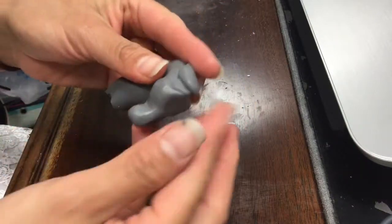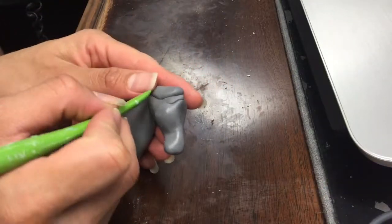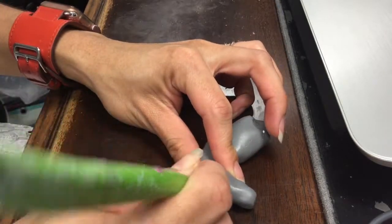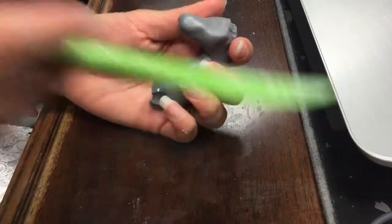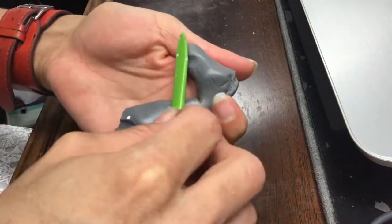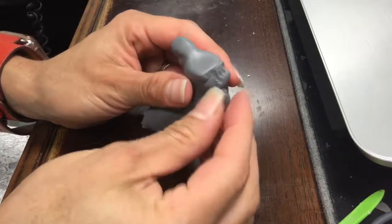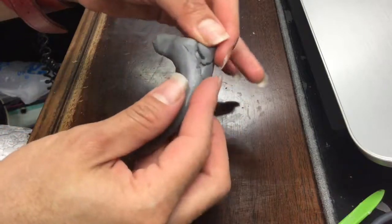One of the things that we were taught was to see the shapes in objects, animals, or people, so that instead of viewing the details or getting lost in the details, you start by doing the basic shape. Do you see a rectangular shape? Do you see a cylinder? Do you see an oval? The objective is to draw those shapes first and later add the details of whatever it is that you're making.